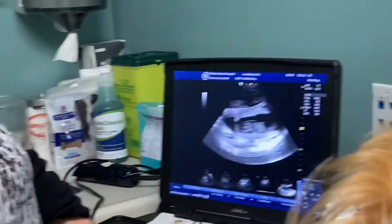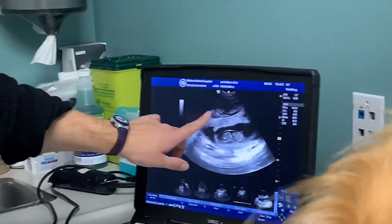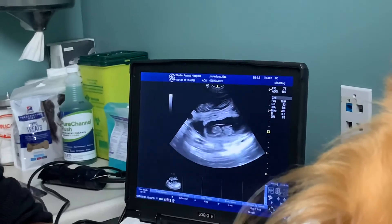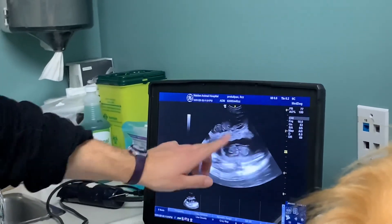I can send you a link to these images — just make sure we've got your email address. I can see this heartbeat and that heartbeat in the same image if I can... there you go, two beating hearts. Oh my gosh!